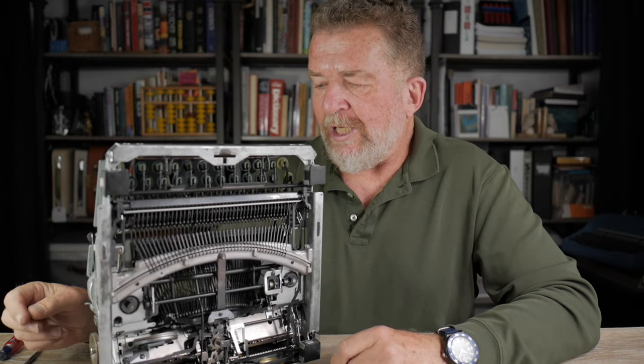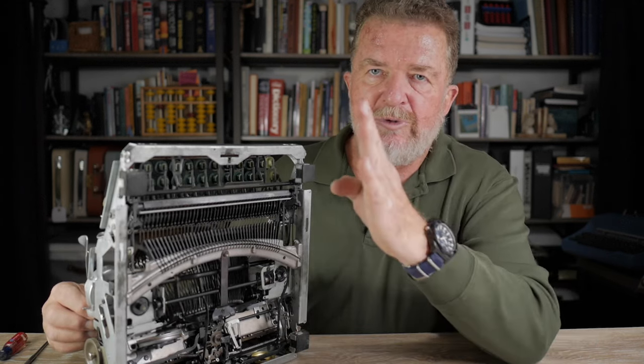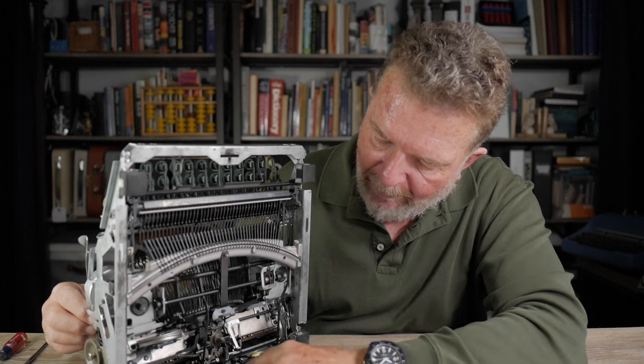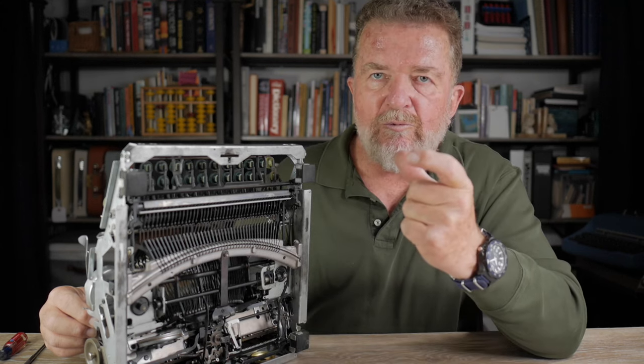The typewriter is very dirty, so it needs a lot of cleaning. There was also some erratic left margin banking — it would stop either one character too far left or too far right. That involves a bracket near the escapement that you can slide left or right to adjust the margin stop. I'll cover that in a different video.